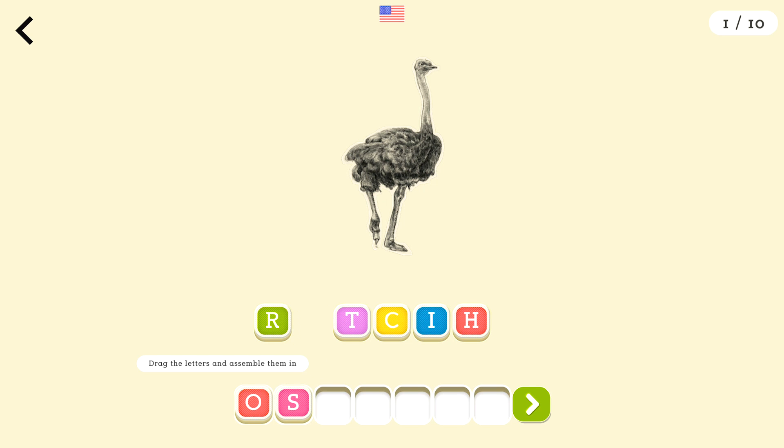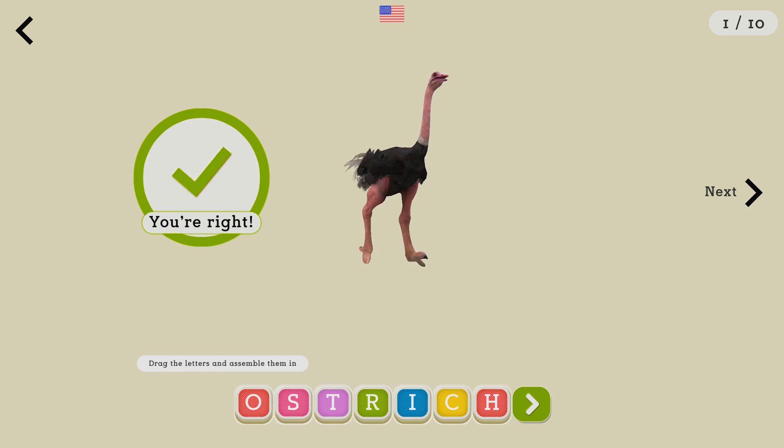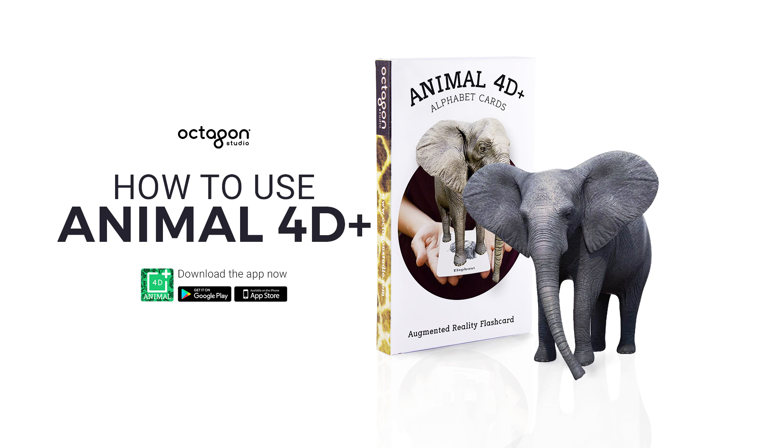Finally, try our mini-quiz to let your children guess the names of the animals being displayed on the question. And that's how you play with the Animal 40 Plus flashcard app from Octagon Studio. Have fun!